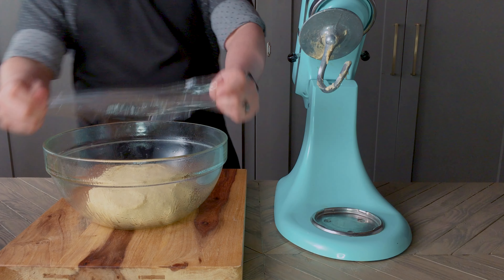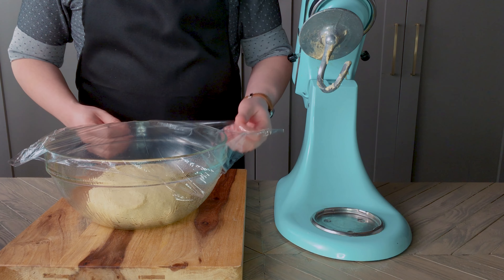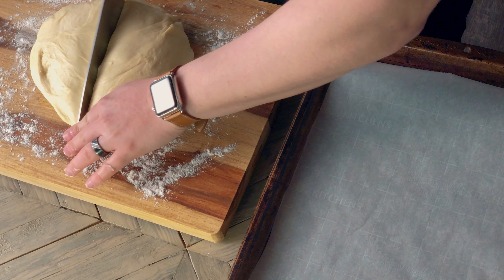A little pat for good luck. Now cover with plastic wrap and set aside somewhere warm to double in size, about two hours. Two hours later, dump the dough out onto a floured surface and cut into eight even sized balls.